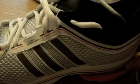Hi, this is just a quick look at the Adidas Adistar Ride Men's Running Shoes. We'll start at the back and work our way around.